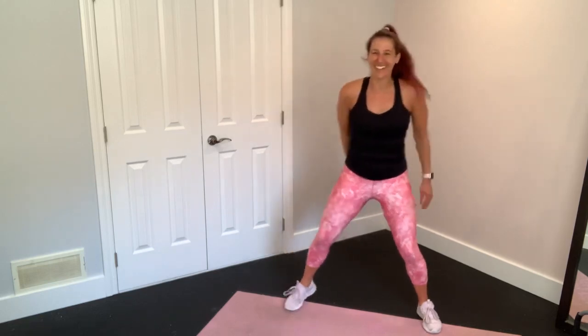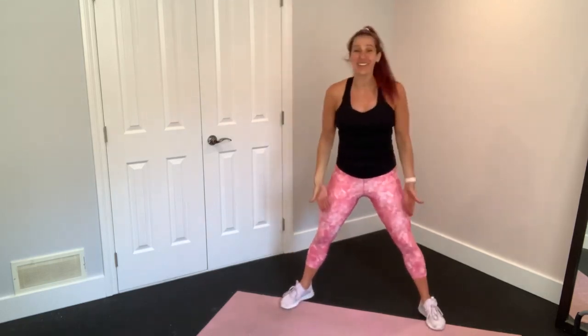Do this. It's time to burpee. Oh yeah. Okay. Starting with your feet nice and wide.